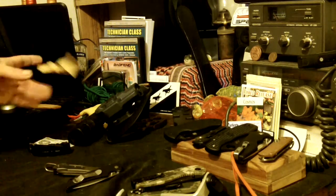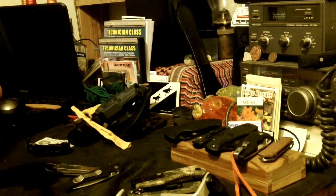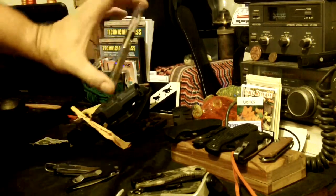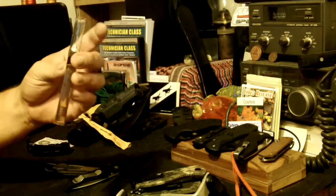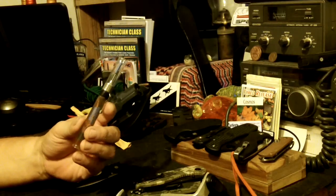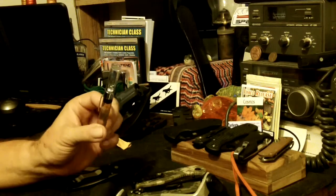What do we got hiding in here? That's right, I forgot about this. This is a little sample of Weapon Shield that I want to give a whirl. And I can tell you right off the bat, what a cool applicator — I like that. This is from Steel Shield Technologies.